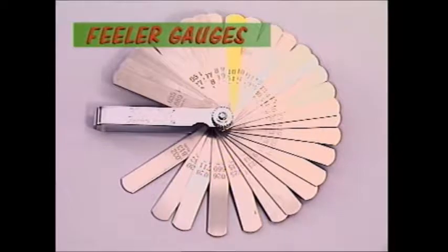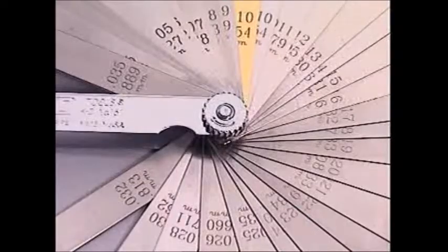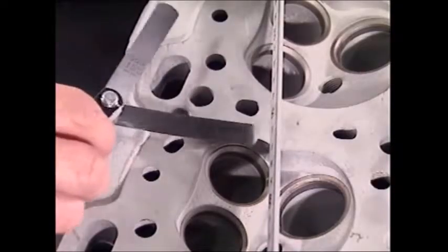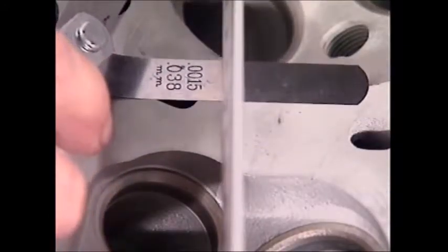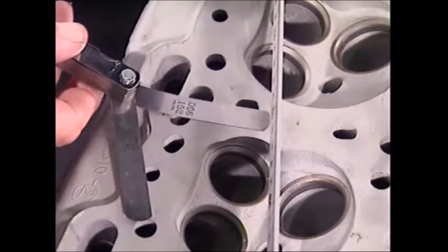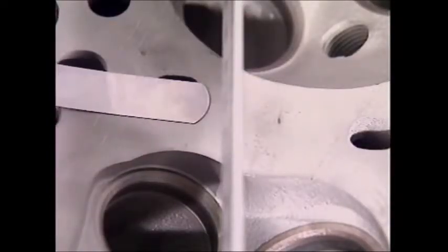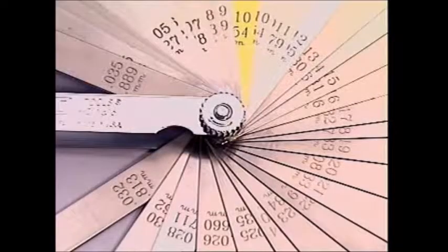In automotive workshops, clearances and narrow gaps often need to be measured. This is done with a set of feeler gauges. The markings on these strips show they're graded from fractions of a millimetre up to a few millimetres. They're used by finding one that fits smoothly in the gap being measured. Sometimes the best fit must be made by using a combination, and the measurement is the total thickness of all the gauges that fitted into the gap.